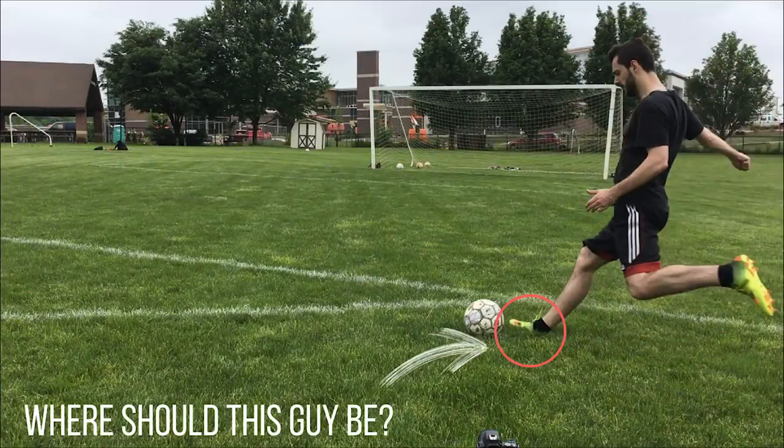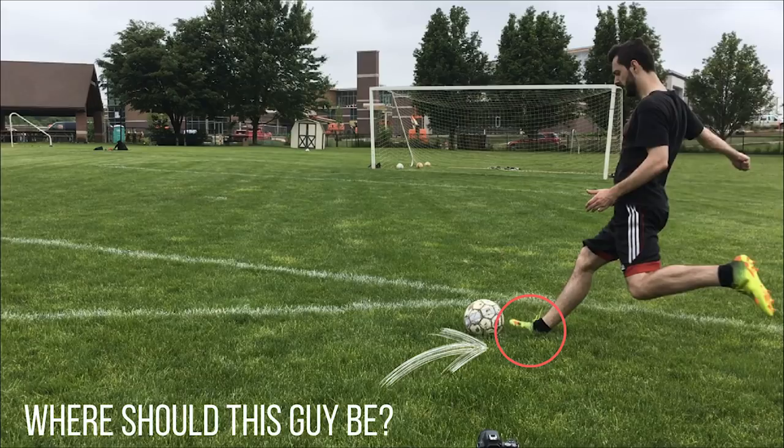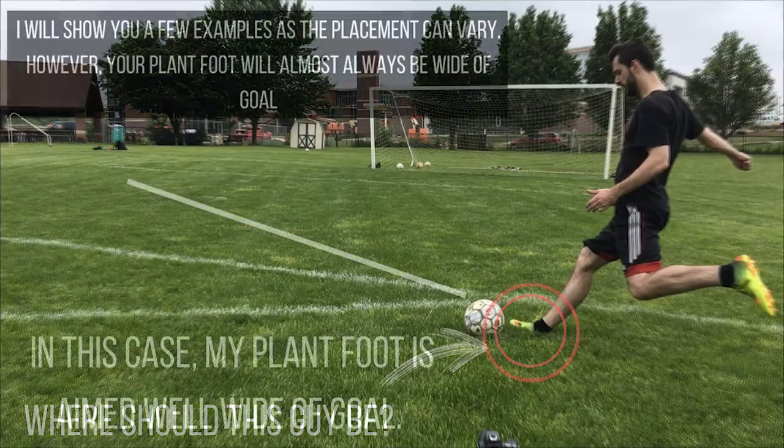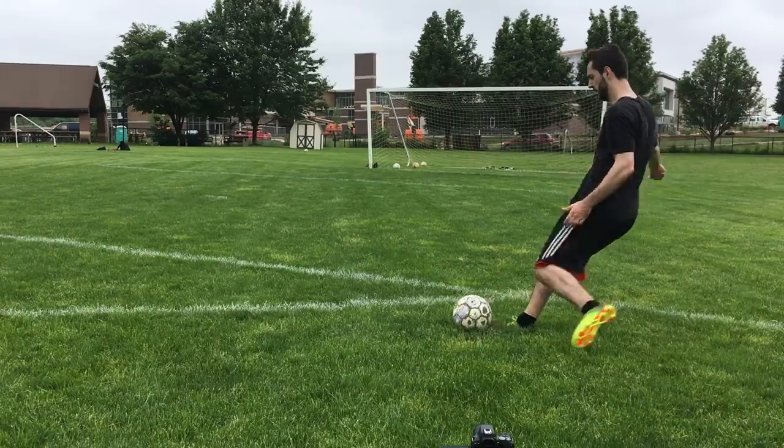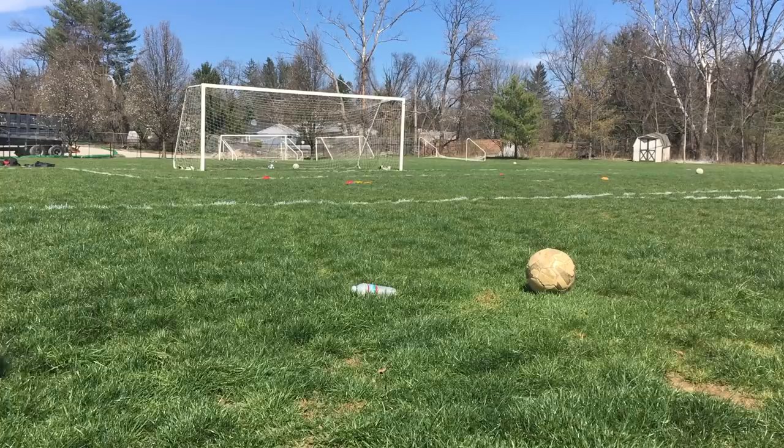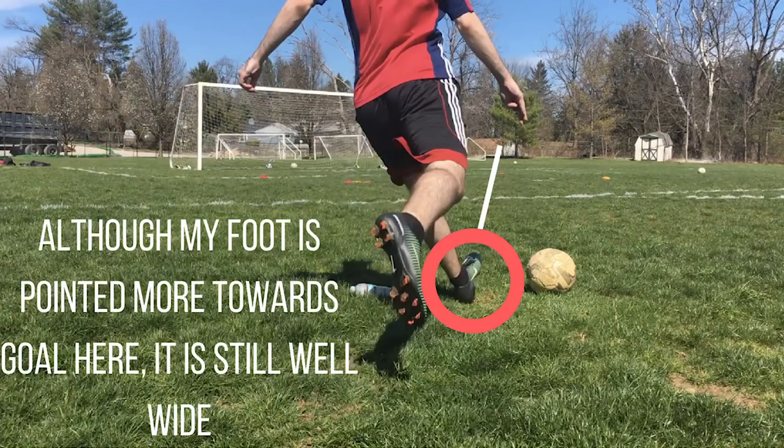Next, your plant foot. Generally, you want to make sure that your plant foot is aiming slightly away from the back post or wherever you're trying to put the ball. This is because I want the ball to start wide and then whip back in towards the post.